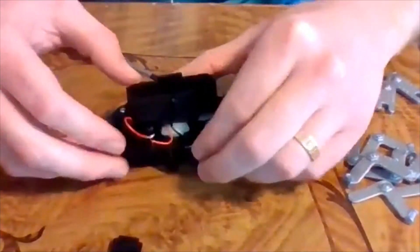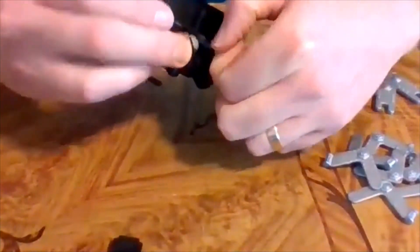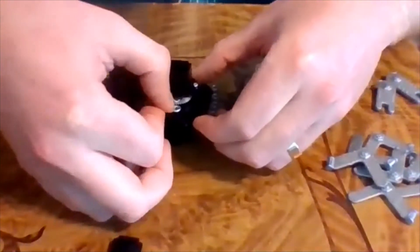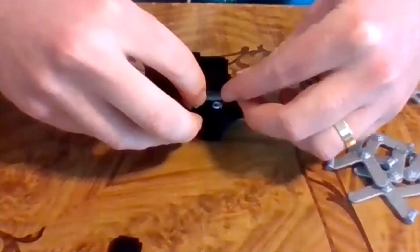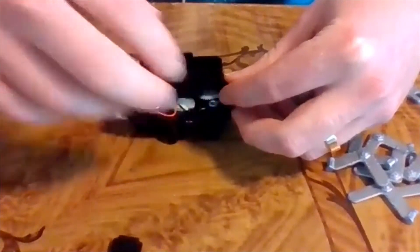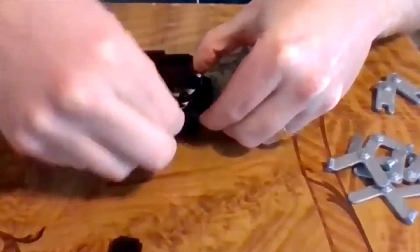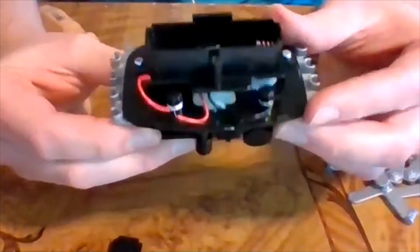Now do the same thing with the two black wires - one black wire from the battery case and one from the motor. Put both little copper ends into the other hole, then find the second terminal cap and lock those into place by pushing it on top. That looks good - wires are locked into place and out of the way.